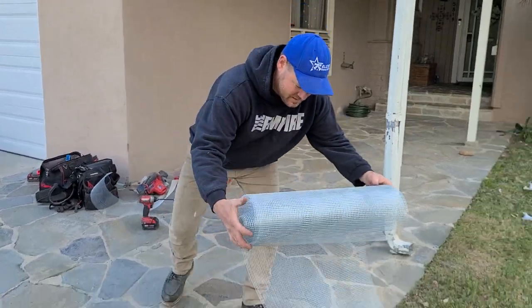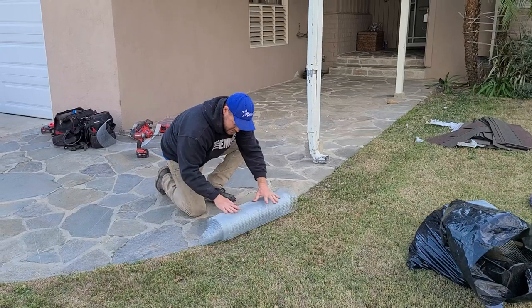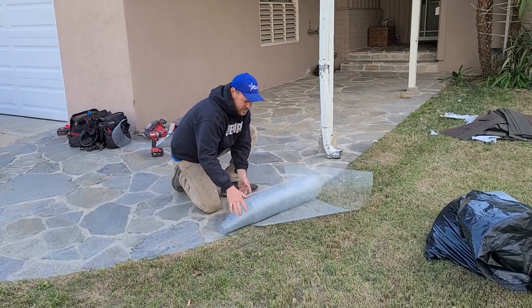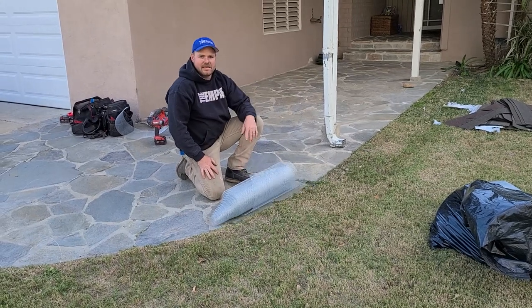Some people — I've seen guys try to do this roll where they just keep rolling it over and over again, hoping it gets tight. Other guys roll it all the way out and then try to roll it back up tight, which doesn't work very well.